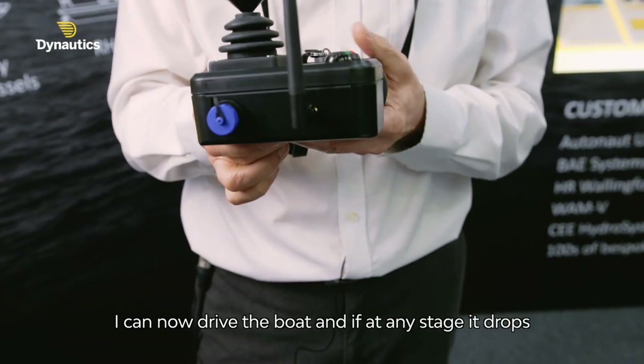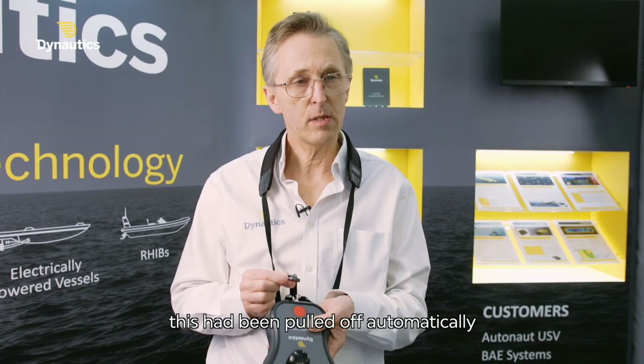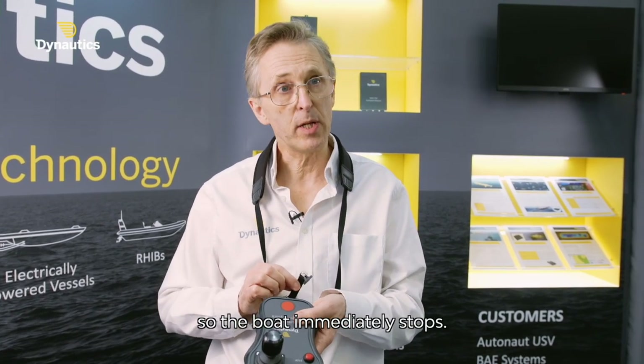I can now drive the boat. If at any stage it drops, this has been pulled off automatically so the boat immediately stops.